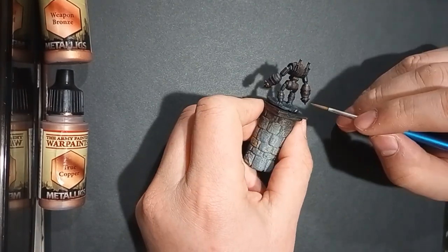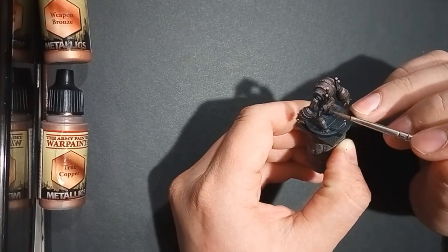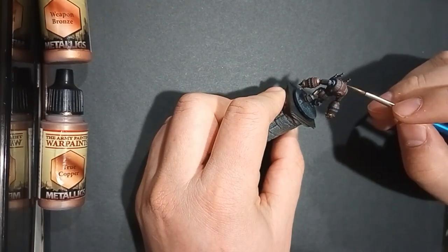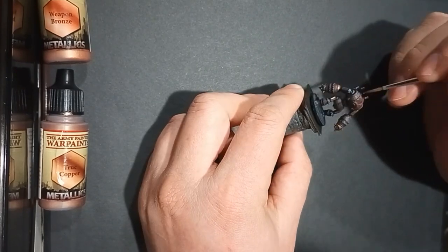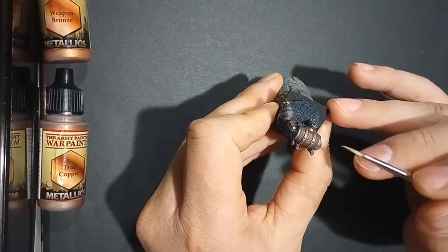The majority of this model I painted in Vallejo model color Dirt Brown. Shout out to Vallejo for making wonderful paints — I love your new color, Dirt Brown. It really allowed me as an artist to capture the essence of this Barrel Golem.